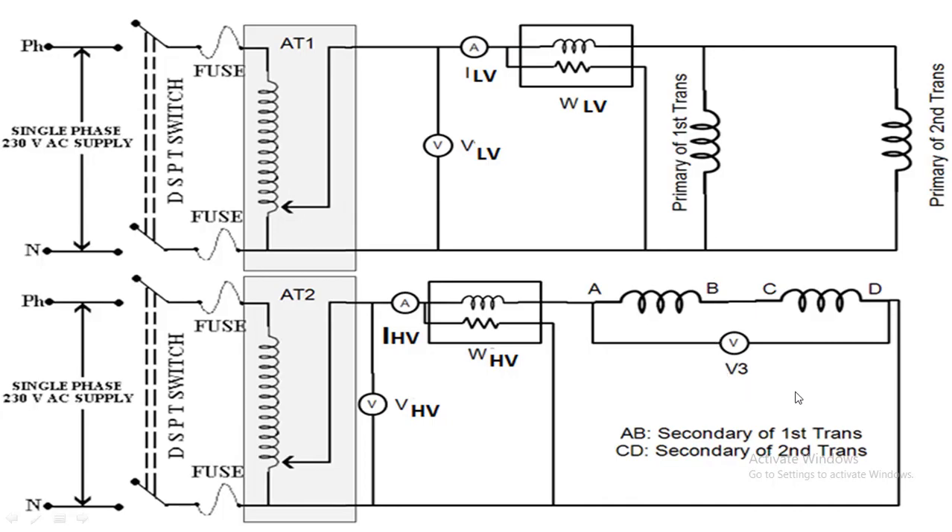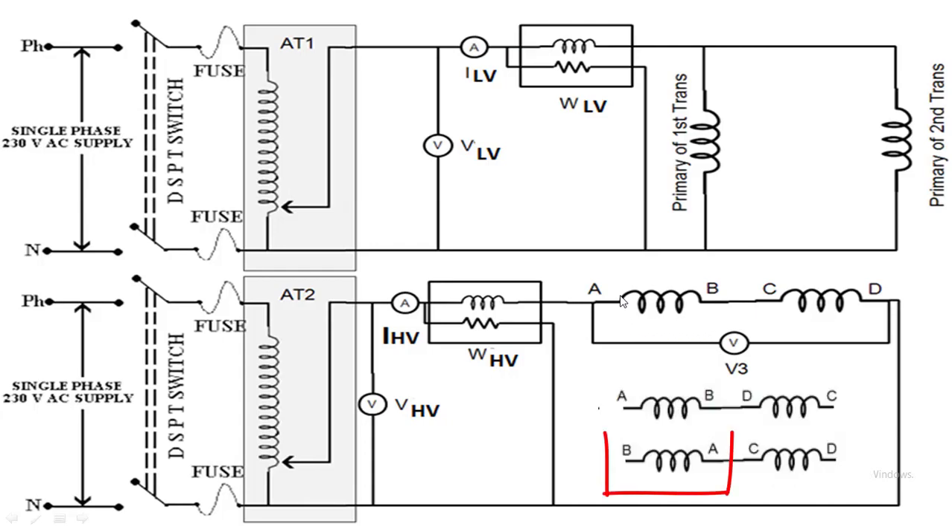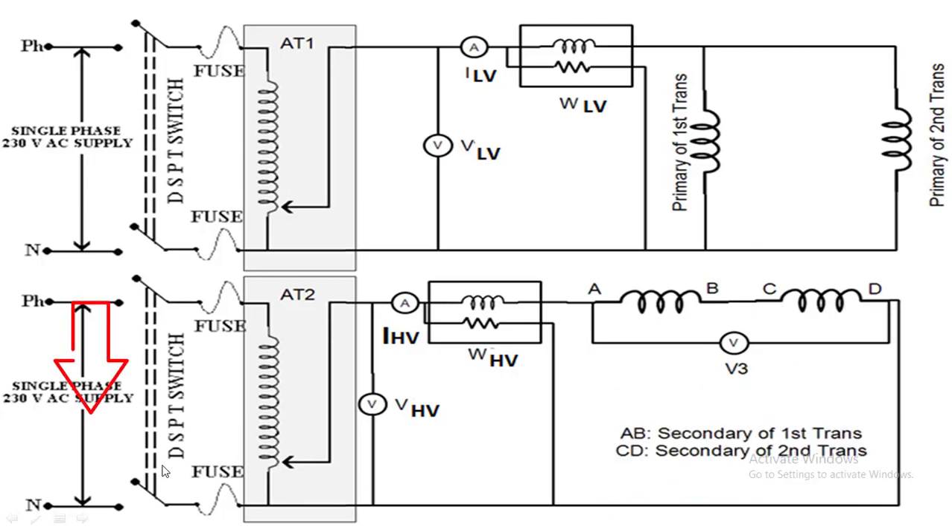Check the voltmeter reading V3: if it reads zero, the secondaries of both transformers are connected properly in series opposition. If this voltmeter reads twice the voltage, interchange any two secondary winding terminals — either interchange winding A-B or interchange winding C-D.